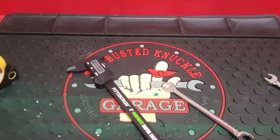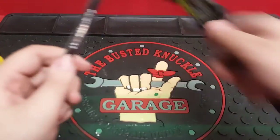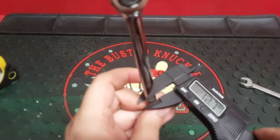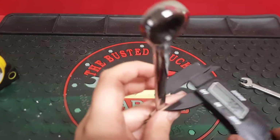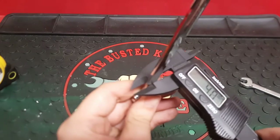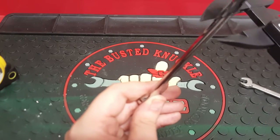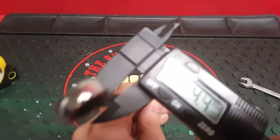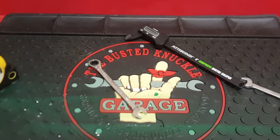The thickness of the GearWrench measured at 3.9, 4.0, 4.0, and 4.1 millimeters, averaging out to about 4.0 millimeters.